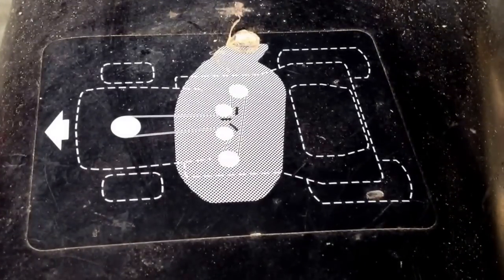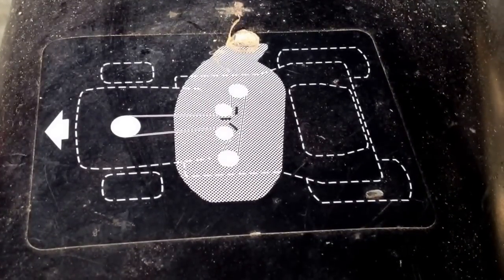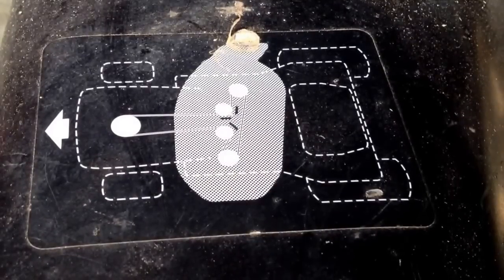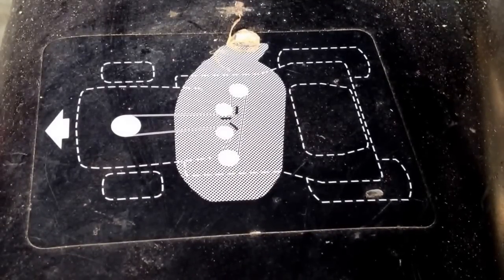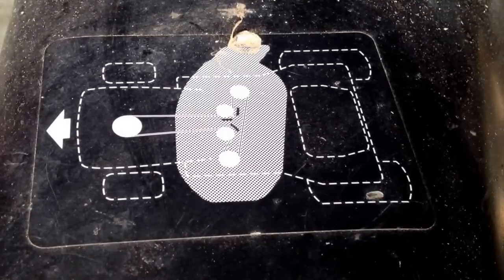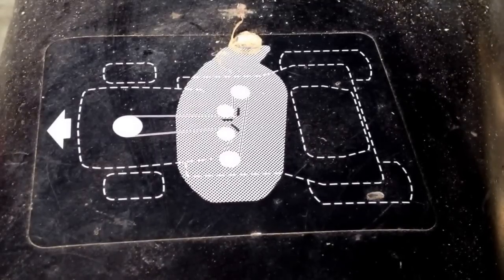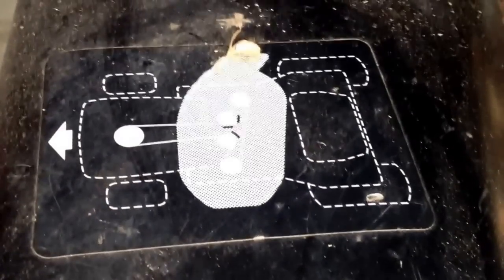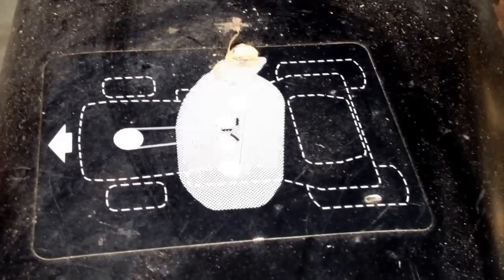On this particular mower, there is a belt routing diagram right on the side of the deck here. It goes from the front to the left side, those tension pulleys around to the blades themselves, and then back to the front. And that's just right on the side here. So if yours doesn't have one, good luck.